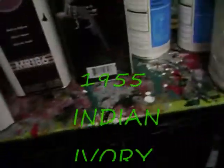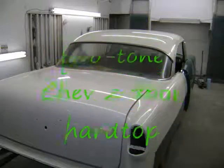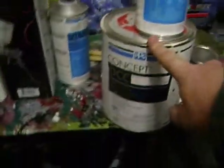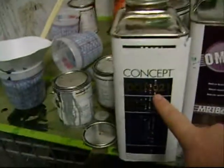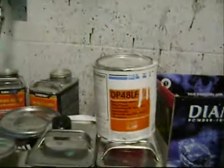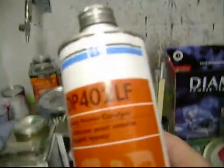The concept single stage, the ivory. The catalyst that we used for that — we've got a little of this left — the norm, and there's a concept clear reducer. Let's see if I can get a picture of that. This is DPLF, which means lead-free, and it catalyzes with this. This is your hardener for that.